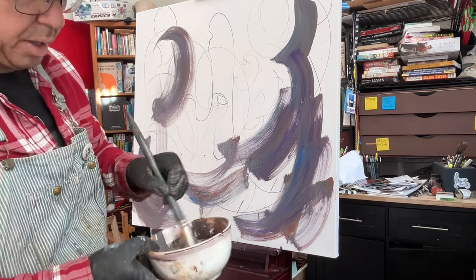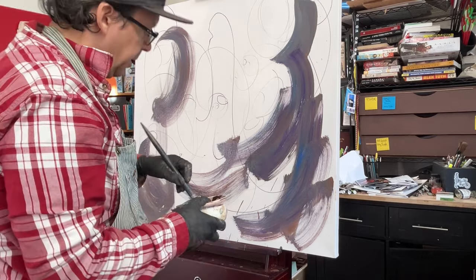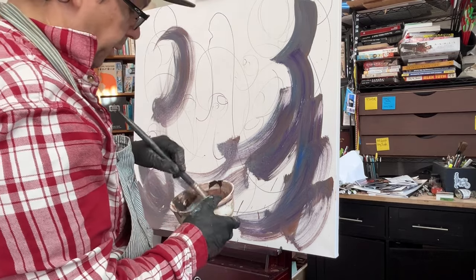We've got some Prussian blue — I love Prussian blue — with some white. We'll just see what happens here.